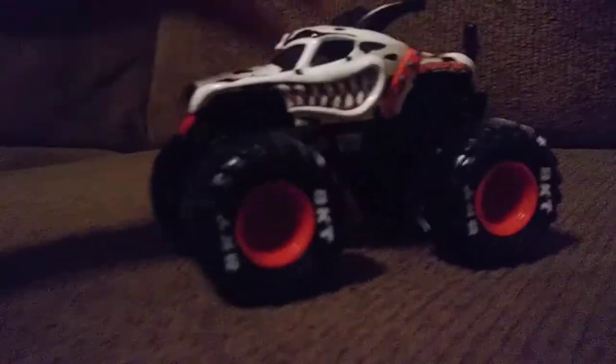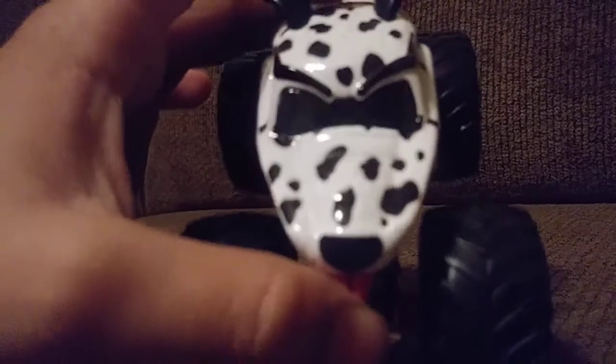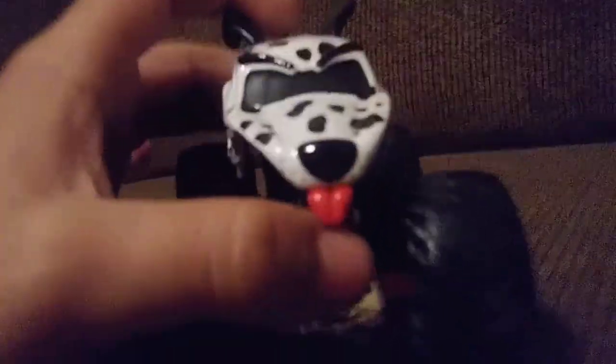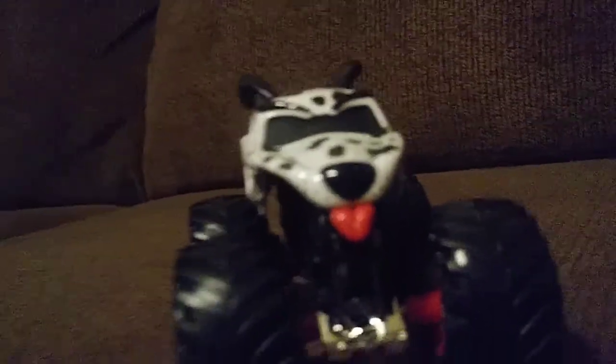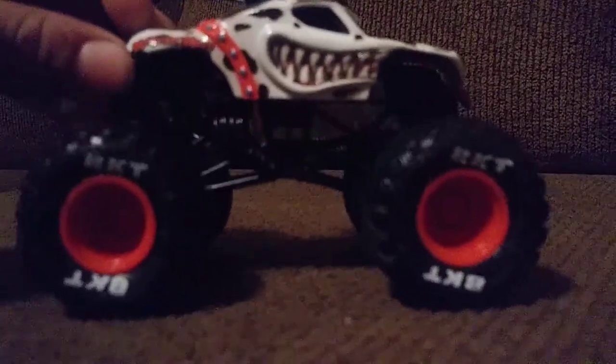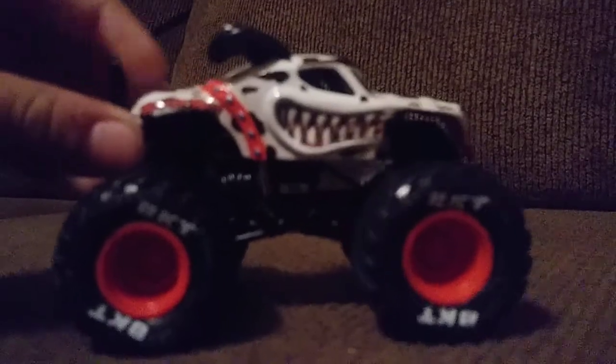Now let's move on to the Monster Mutt Dalmatian. Here's the Monster Mutt Dalmatian — it's the same one as the single packs, but I didn't have it, so I'm so glad I have this. Usually Mix 6 and Mix 5 are arriving at my local Walmarts and Targets. You can see how cool it looks with those BKT tires — same as the Mix 2 singles, but with BKT printing.